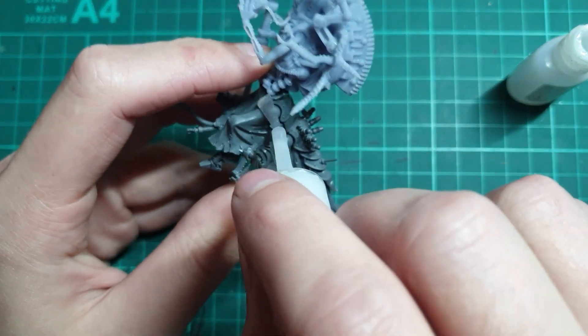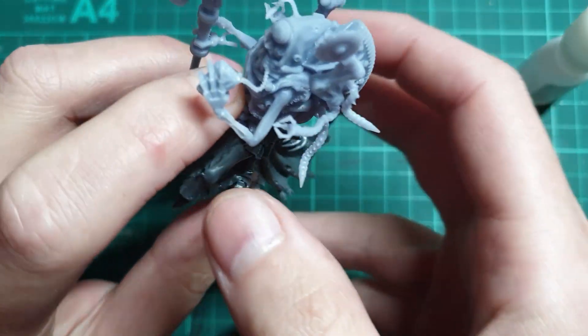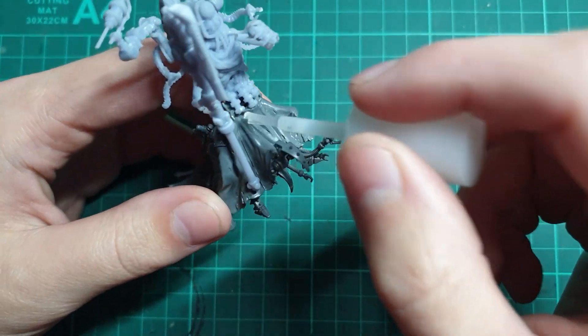But, being a conversion channel, I didn't want to fully create a miniature. This would be the top half of a Dark Mechanicum Belisarius Cawl model. Without further ado, here is my final design.